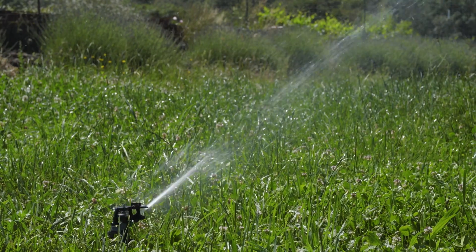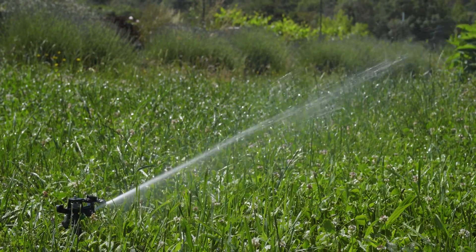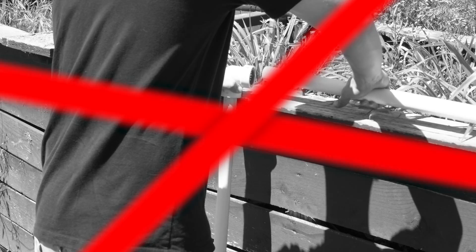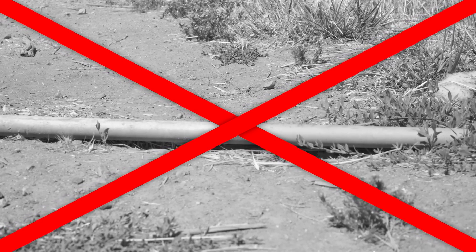For example, you wouldn't want to use a common garden hose for a high-pressure sprinkler system, as it would likely rupture before long due to the high pressure. Likewise, you wouldn't want to use PVC pipe for a small patio container system, as the rigid pipe would be difficult to work with in smaller spaces, and the UV exposure would quickly deteriorate the materials. So let's take a look at the common types out there and identify some of the applications in which they excel and in which they fail.